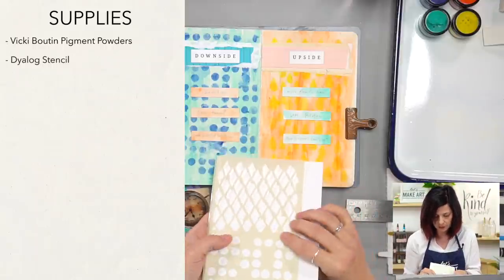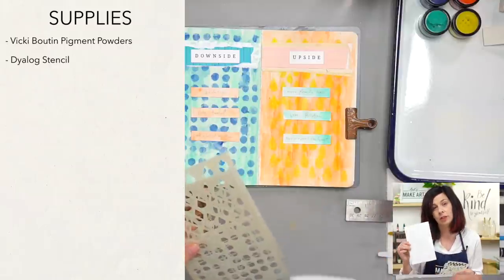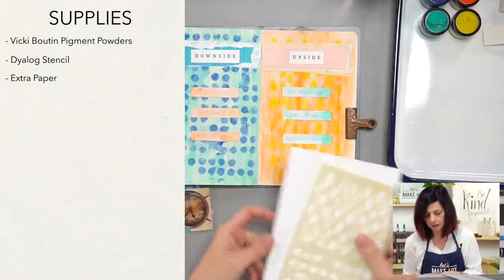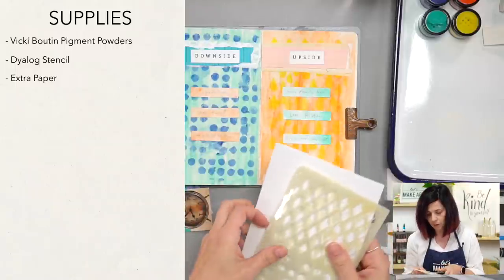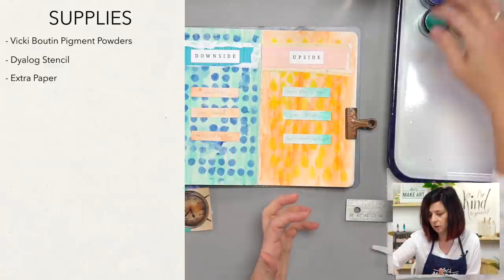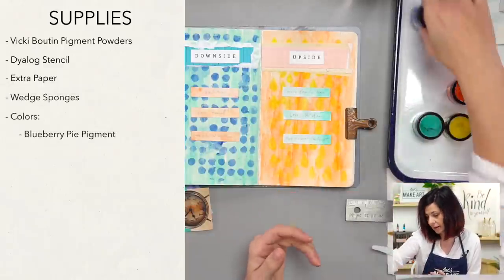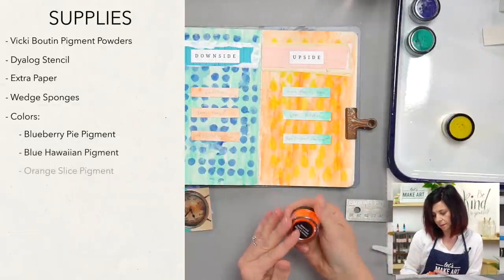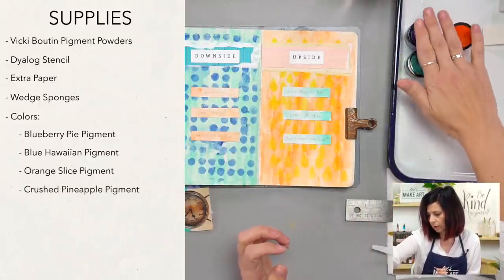We are going to use this stencil. I put a little piece of paper in here so you can see all four designs. You'll need a little extra paper — I just used some cardstock cut into strips. The colors we're using from the collection are blueberry pie, blue Hawaiian, orange slice, and crushed pineapple. We'll use those four.